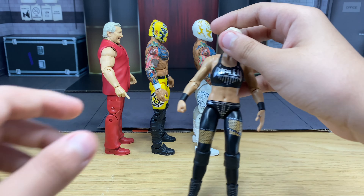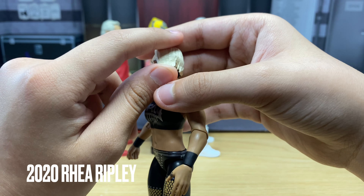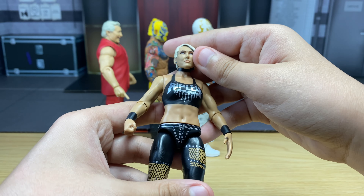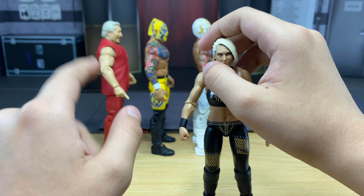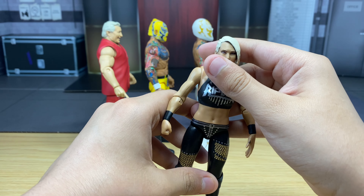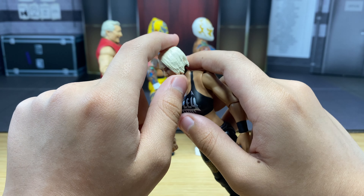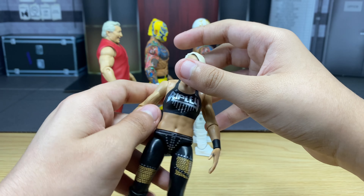Last but not least, we got a Rhea Ripley Basic, and I did this custom scan by myself — hand-painted light blonde hair. I really tried to give her her updated look with blonde hair on her basic, since her basic originally had brown hair. I've seen a lot of people put that scan on her Elite 84 and it looks really sick. I might have to try that — get an Elite 84, pop this scan on it, and see how it looks. Maybe it looks better than the Elite 84 scan that was already blonde.